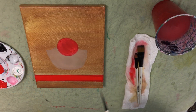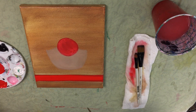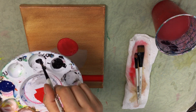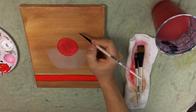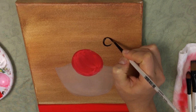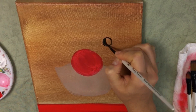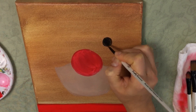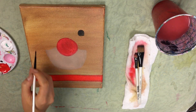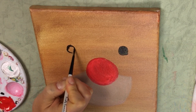Now that you have his nose, we're going to work on his eyes. I'm going to take the detail round brush, dip it in some water, and dip it into some black. I'm going to go ahead and make his eyes — he's just got tiny little eyes. I'll fill them in, and the same goes on the other side as well, so you just want to approximate where it would go and go ahead and fill it in.